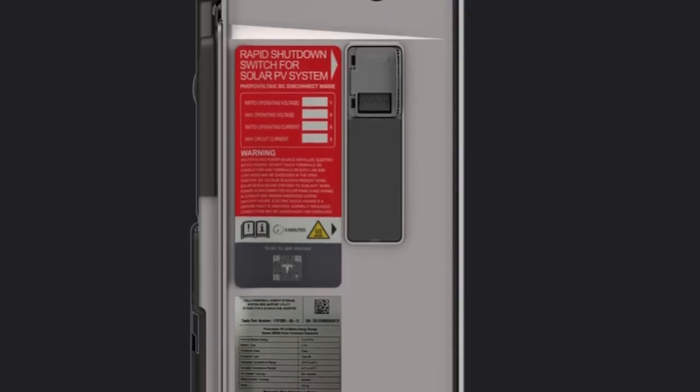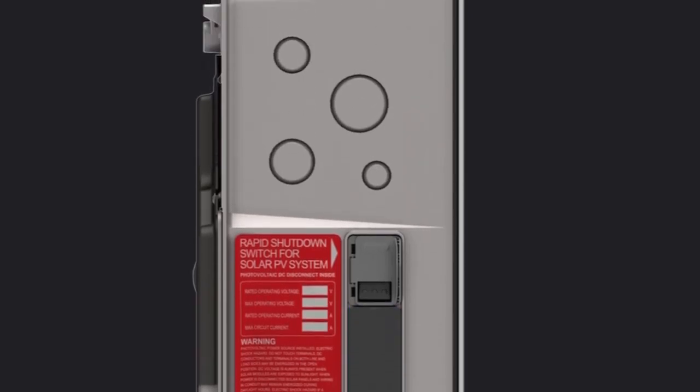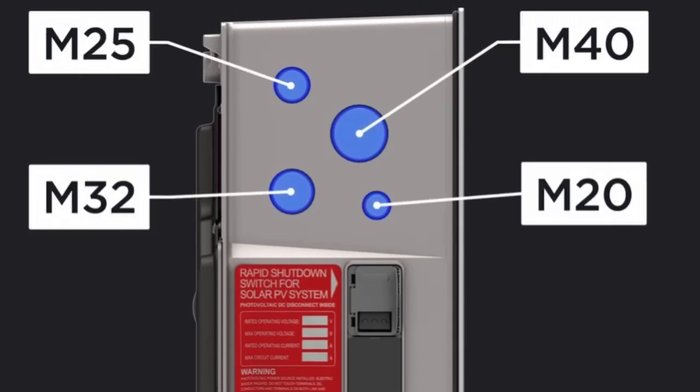Below the enable switch is a DC expansion port, which can be used to easily connect additional Powerwall units. Near the top of the unit are the conduit entry knockouts, with knockouts of various diameters available.